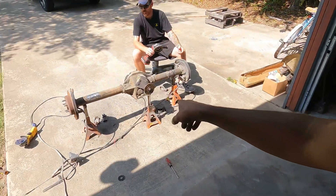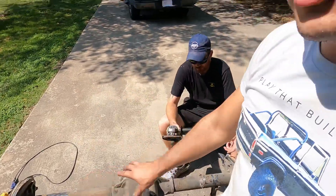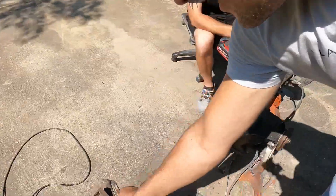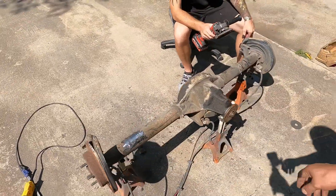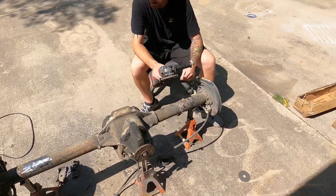We are grinding down all the welds and trying to make this all one completely smooth surface, as smooth as can be. We've got some dust covers to replace, but it's getting there — it's getting close.